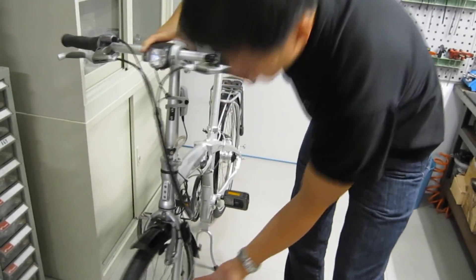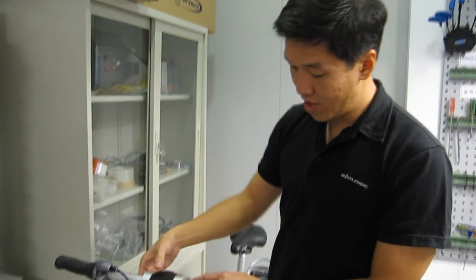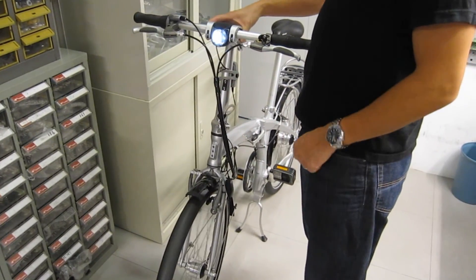And with this energy, you can charge things. The most common thing is a bicycle light. So we've got a bike light here, and here's how it works. You spin, and you've got light.